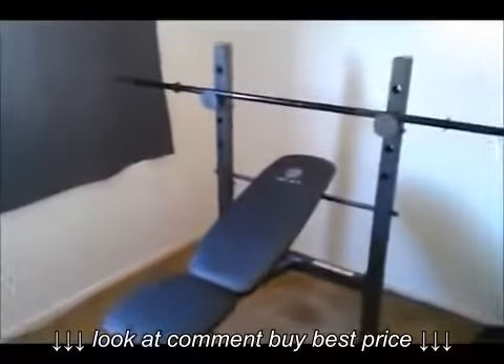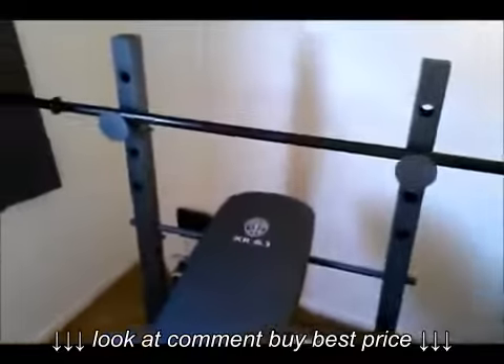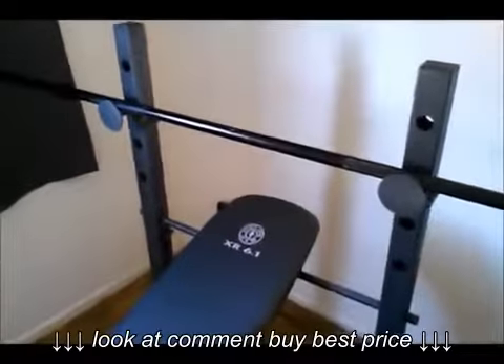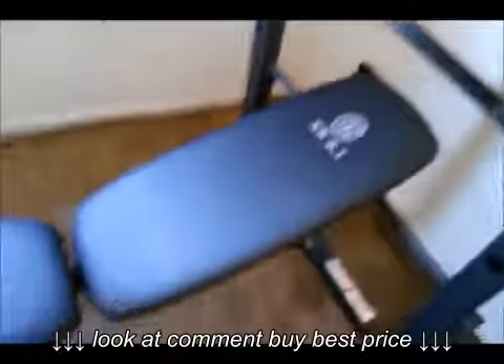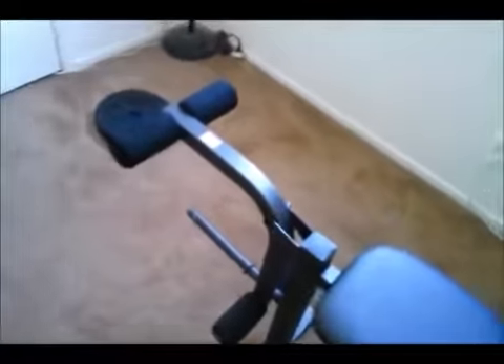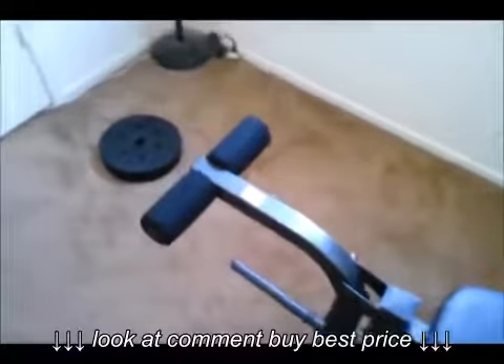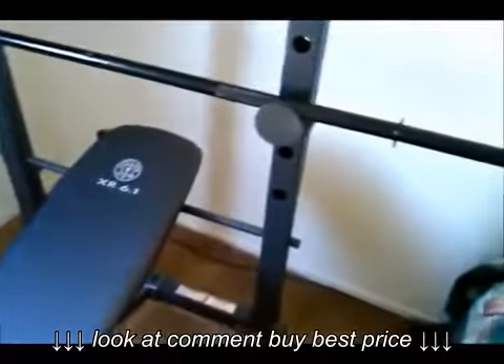Hello everybody, bringing you guys another review. This is Professor Fat Man and today I am going to do a review on the Gold's Gym XR 6.1 weight bench from Walmart. I bought this about two days ago — it's 67 bucks. I just built it today and it took me about 15 to 20 minutes.